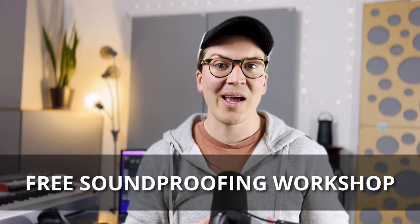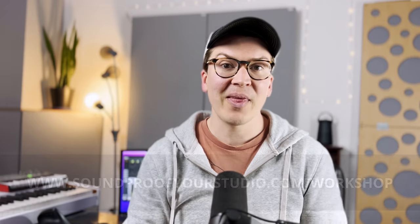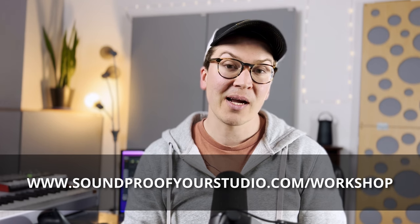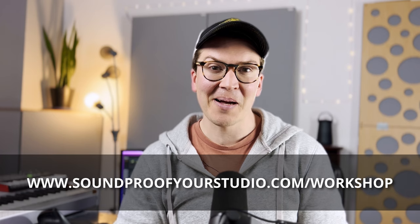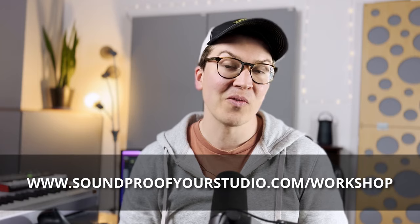Before we jump in, I want to say that I have a free resource for you. This is my soundproofing workshop — 45 minutes of in-depth teaching explaining exactly how to go about building a home recording studio in your house, or just a soundproof room in general. Just go to soundproofyourstudio.com/workshop.